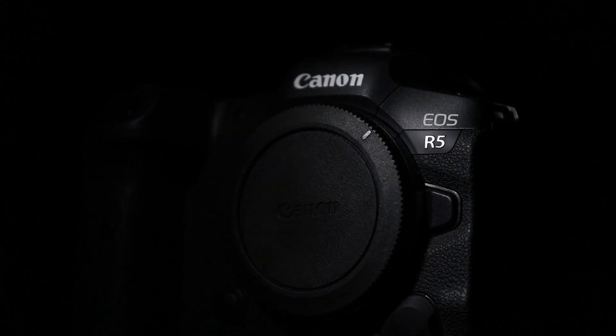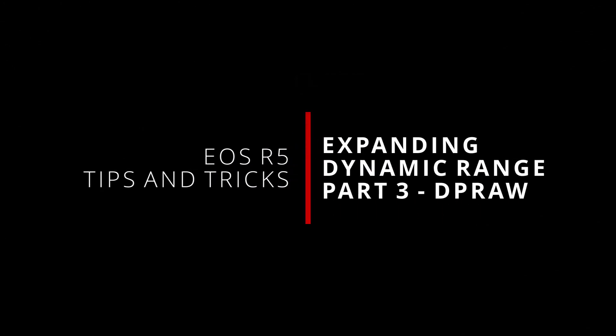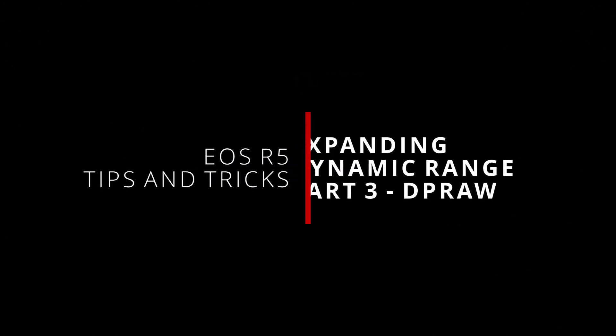Will getting back a stop of clipped highlight detail sound like something you'd like to be able to do? Well, doing just that is what I'll be looking at in this video. What's up everybody? I'm Jason, and welcome back to some more tips and tricks for the Canon EOS R5. This is the third and final part in my three-part miniseries covering ways you can expand the dynamic range in your images, and this time I'm looking at a novel trick you can do with Canon's DP RAW format that allows you to recover one stop of highlight detail.